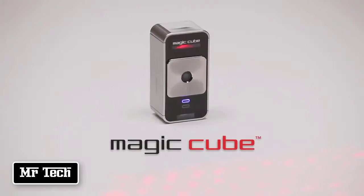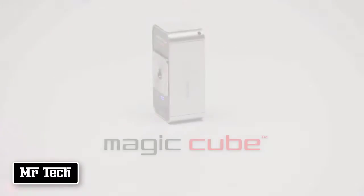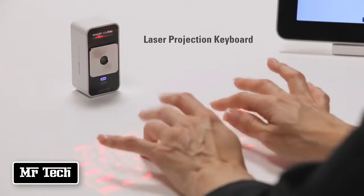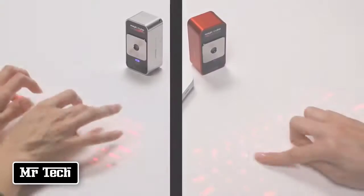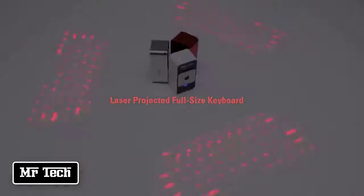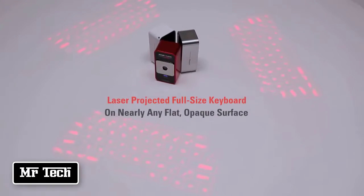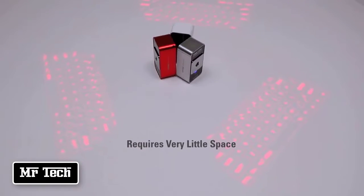Introducing the Celluon MagicCube — a world of possibilities at your fingertips. The MagicCube is a projection keyboard that doubles as a virtual multi-touch mouse. It's two revolutionary mobile input devices in one small package. The MagicCube laser projects a full-size keyboard onto nearly any flat, opaque surface and requires very little space to operate.